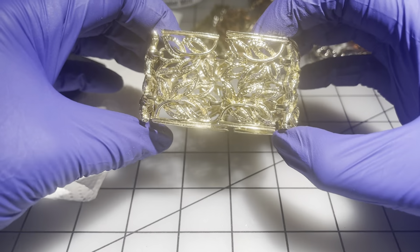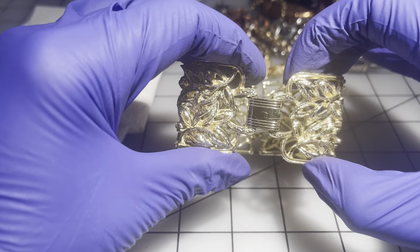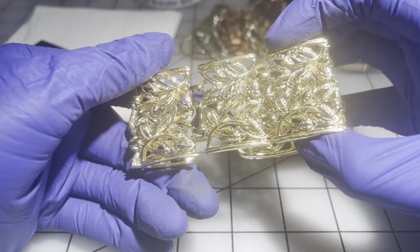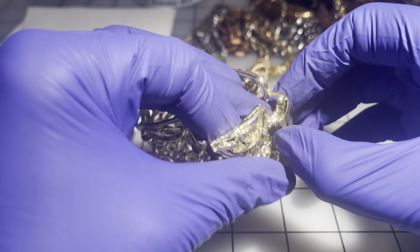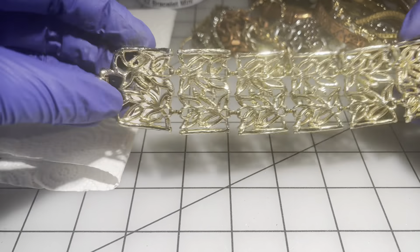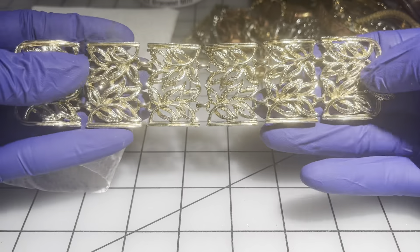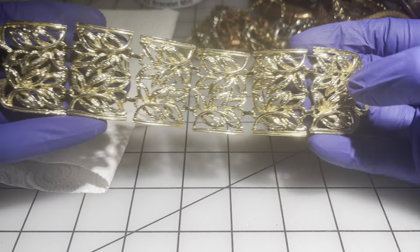Then we have this one — there's a little bit of wear to the fold-over clasp, but the rest of it looks really nice. It's really just the clasp. No maker's mark. It's seven inches. If anybody wants this one, that will be $4.